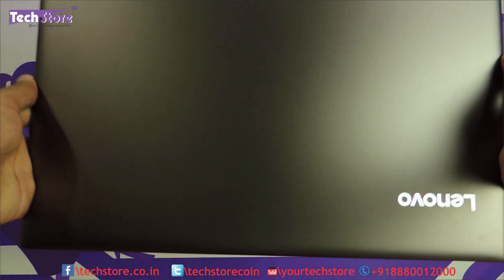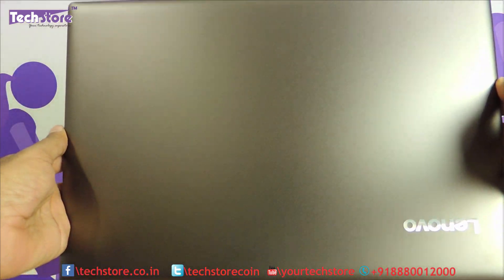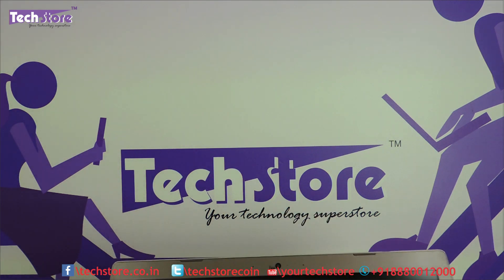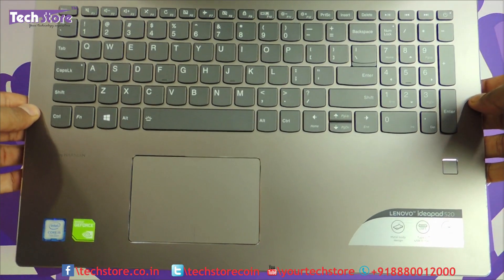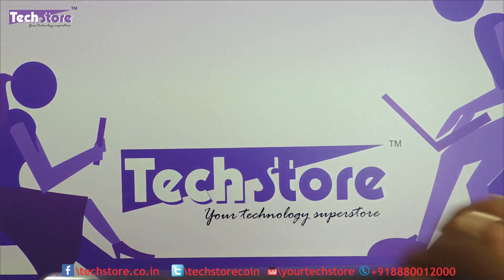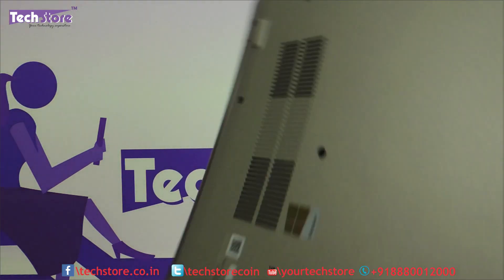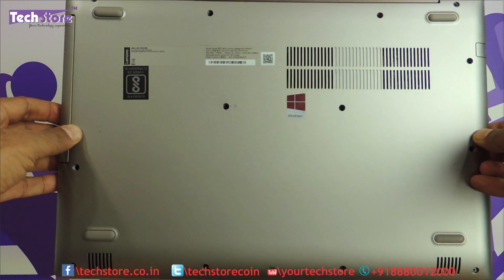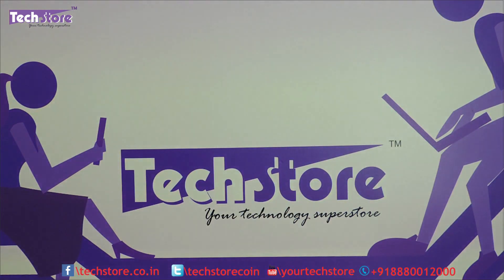This is the way it looks on the top panel — it's a bronze one that we have at hand. Once you open it up, it has the IdeaPad 520 label here. It might be with a fingerprint reader or it might not be — that does not matter. If the base looks like this, then you can apply this particular procedure.